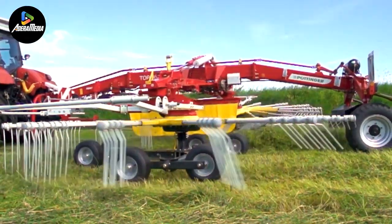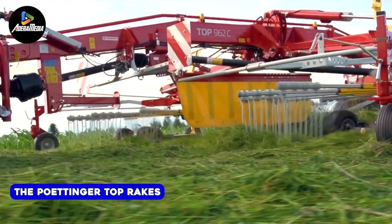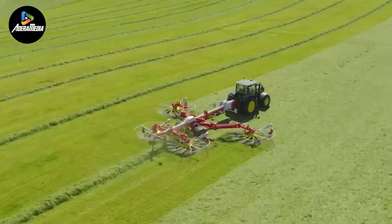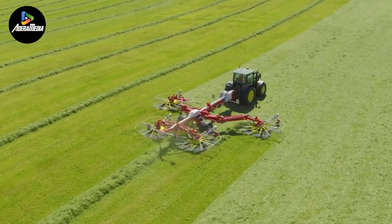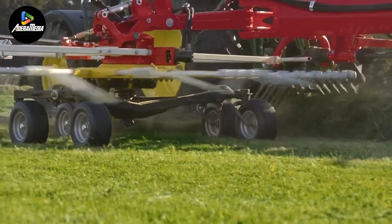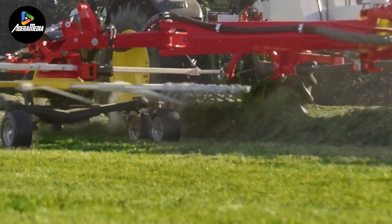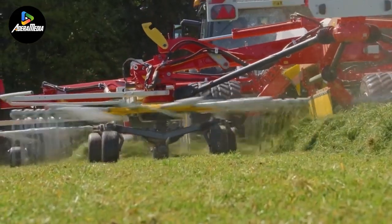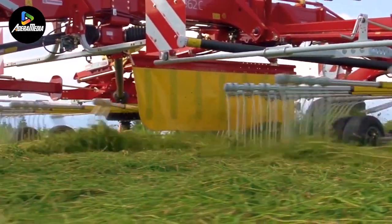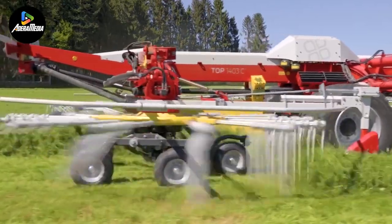Concluding our lineup is the Peddinger Top Rakes, featuring meticulously engineered rotor units that power each rake, ensuring unparalleled durability. The rotor unit, with its large diameter cam track, smoothly elevates the control rollers, reducing the force exerted on it and leading to a substantial decrease in wear and tear. The compact arm assemblies, characterized by a robust shaft and distinct profile with generous bearing spacing, ensure minimal radial bearing loads even when handling significant forage quantities at high speeds.